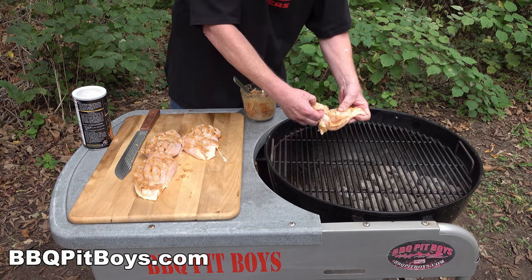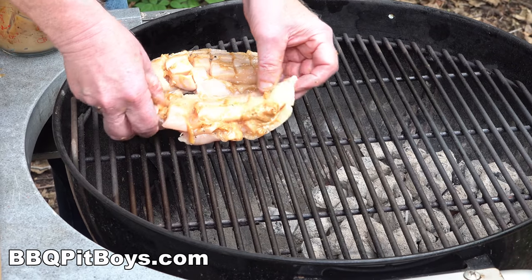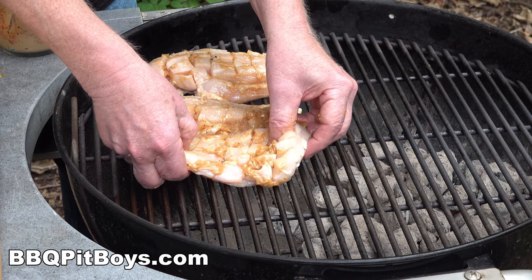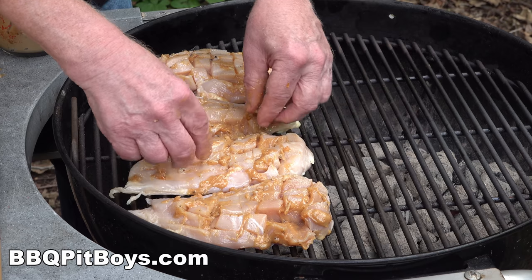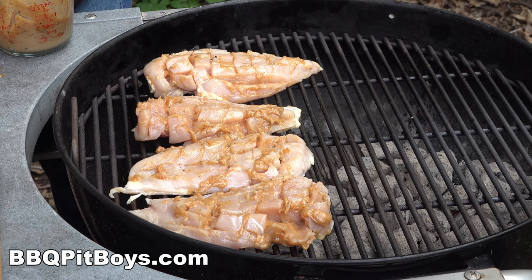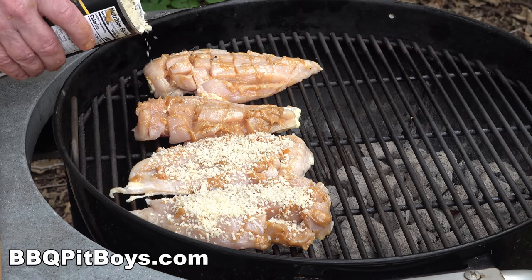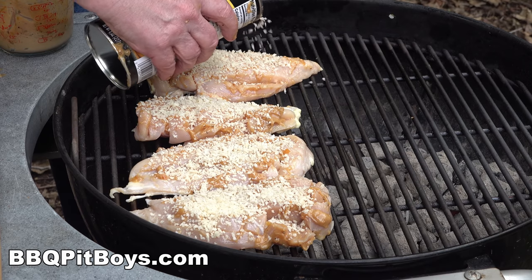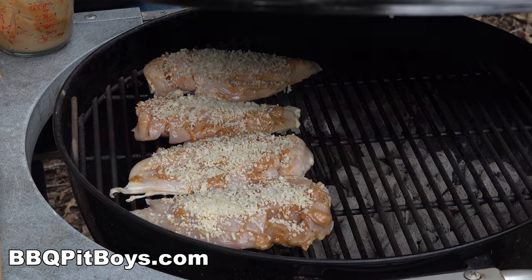We've got our kettle grill set up for indirect cooking. The charcoal is on one side because we use this kettle like a kitchen oven - we control the heat that way, essentially baking these. You could also do this recipe inside if there's too much snow or rain. We've got the temperature at about 325 degrees - we want to cook it slow to keep as much moisture in these chicken breasts as possible. We've got some panko bread crumb that we're going to spread on top to help crisp them up a little bit.